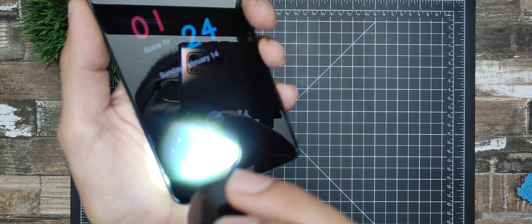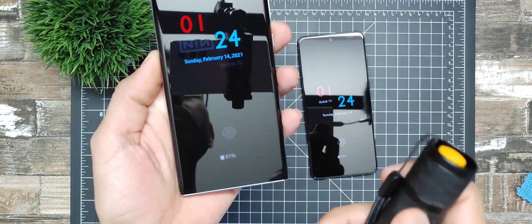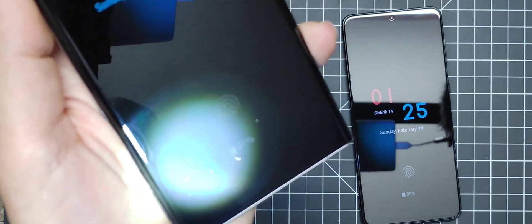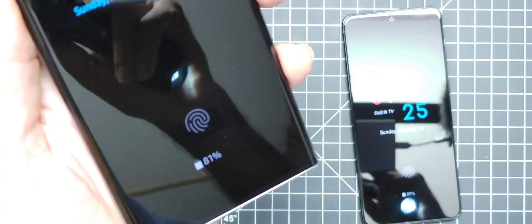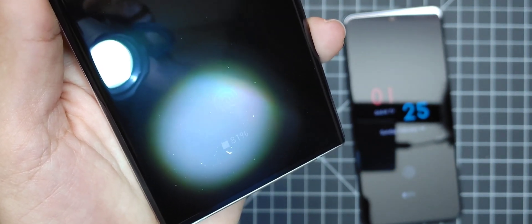Now let's take a look at last year's — this is the Note 20 Ultra, which should be the same as the S20 series. As you can see, the fingerprint sensor on the Note 20 is a little bit smaller than the S21. It's more of a rectangle compared to the S21's full-on square shape. You can see the differences between the two — that right there is the fingerprint sensor on the Note 20, more of a rectangular shape.